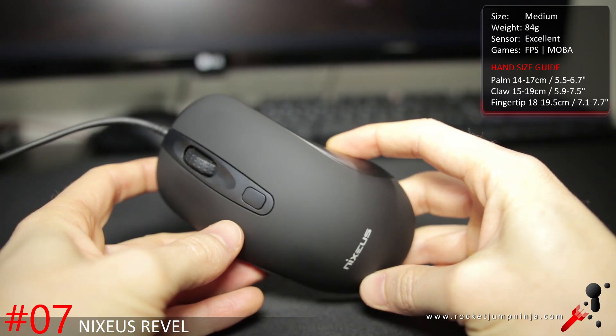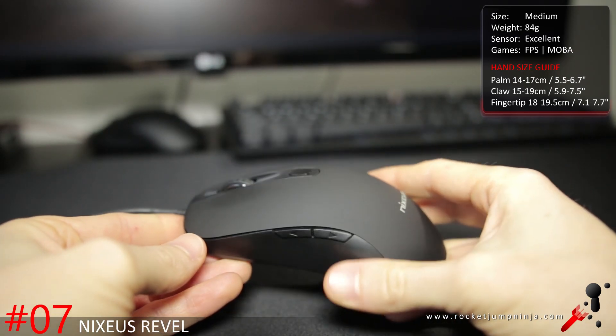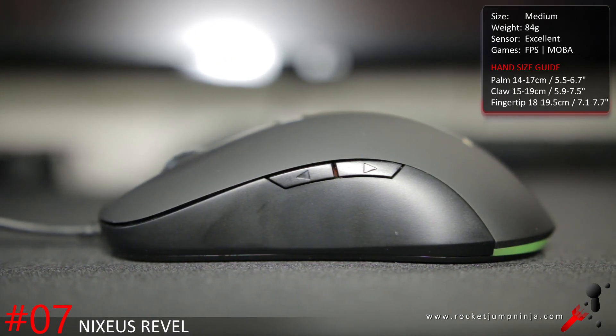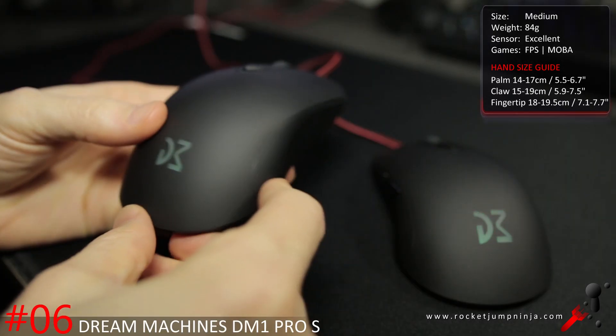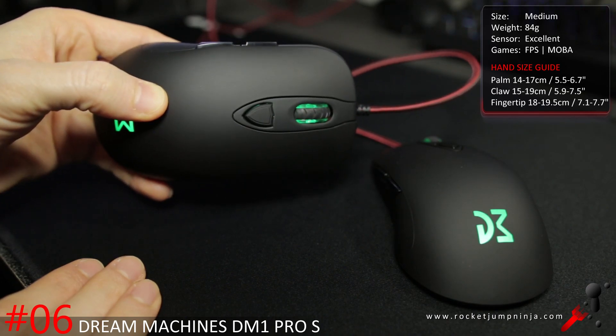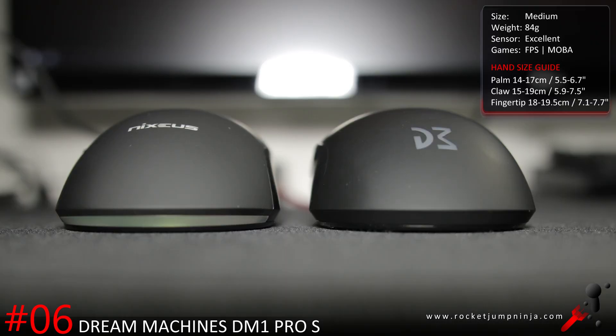The Nixeus Revel and Dream Machines DM1 are so similar they get put together. They're about the same weight, the same shell and size, with the Revel being a tiny bit smaller than the DM1. Fairly well priced with 3360 sensors, and both shells are based on the very popular SteelSeries Sensei. Apparently the Nixeus Revel lacks a bit on quality, but the Dream Machines DM1 is usually a bit more expensive. Nixeus have been good with returns though, so it's up to you — I like them both.